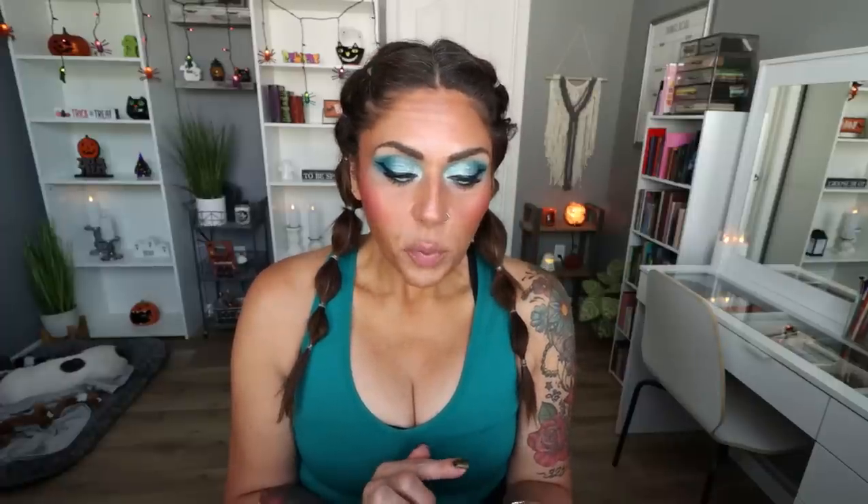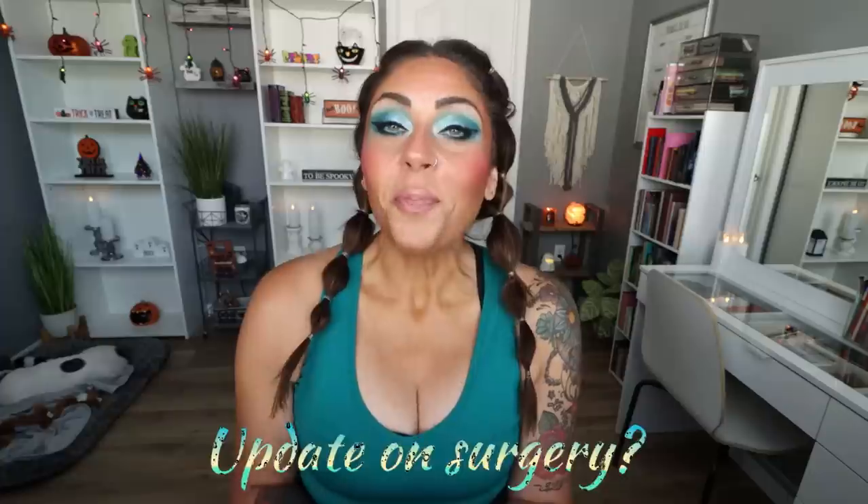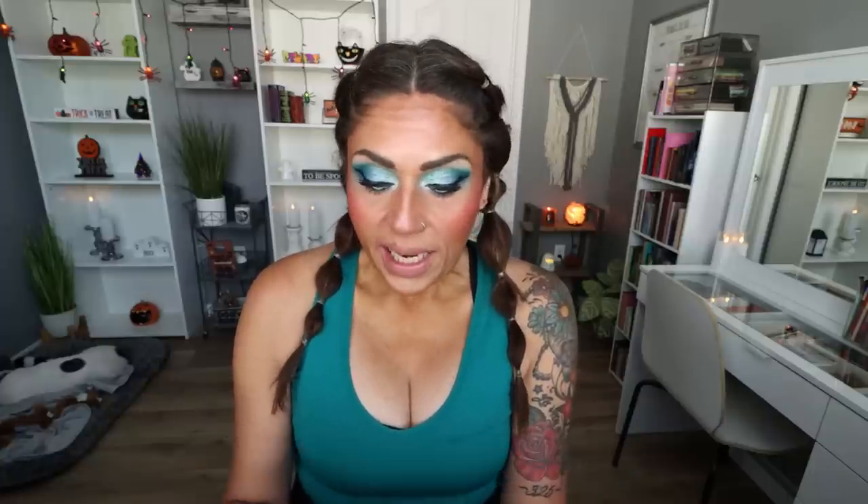Can we have an update on your recovery from surgery? I'm doing really well — things are settling into place. Do I have any regrets about my surgery? Absolutely not. I knew when I lost the weight I'd want some skin removal — I even told my husband before I started losing weight. I have no regrets, and along with counting macros and losing all the weight, it was the best decision I ever made.